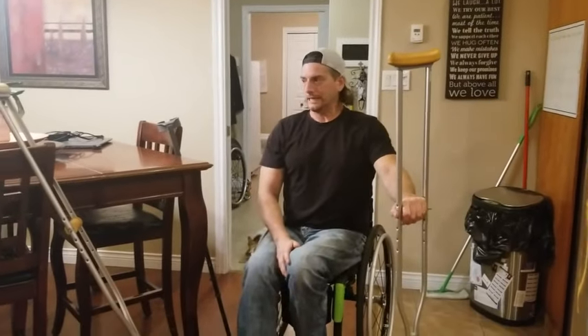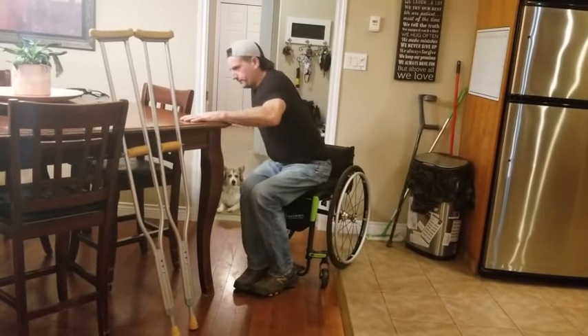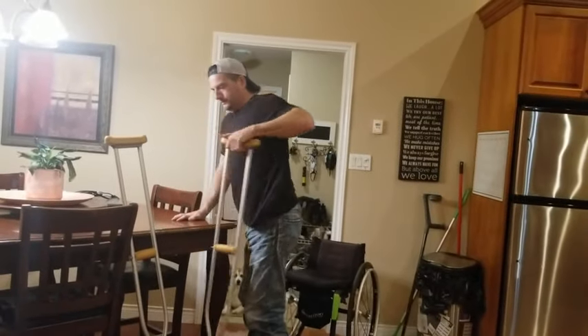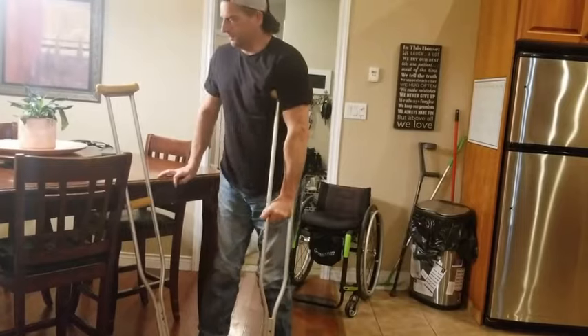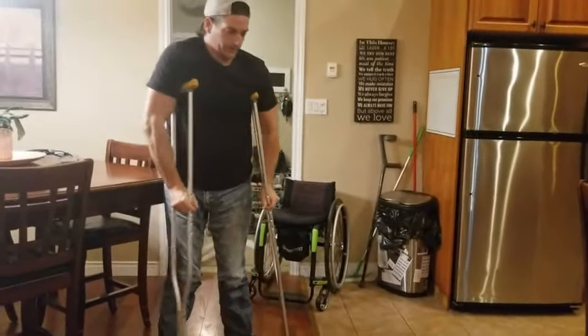So I'm going to get up and show you how I walk. I'm going to have to pop myself up like this. I'm going to have to go over in the kitchen.